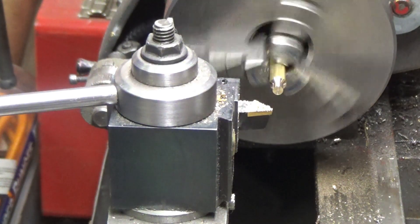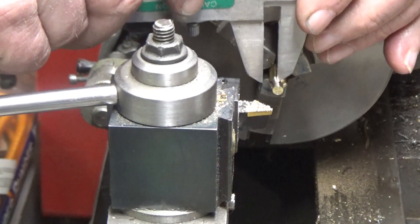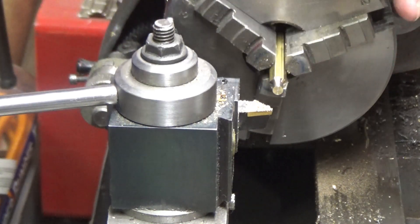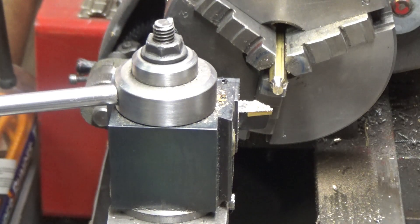I'm going to check and see where I'm at — about 0.166. I'm going to just take a couple more thousandths off of it so that I leave a little bit of leeway for my die to get started.